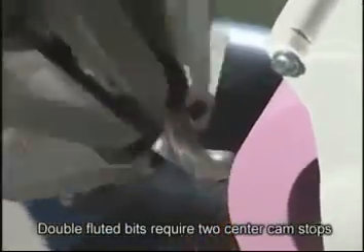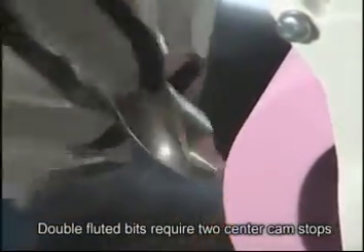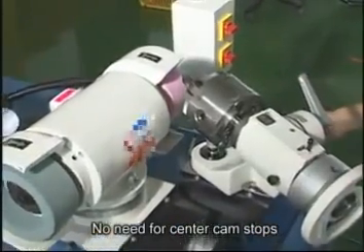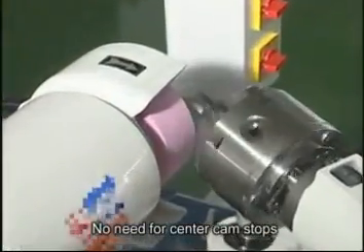For simultaneous dual edge sharpening, two center cam stop points must be employed outside. Here is an example of helical flute angle grinding. There is no need for center cam stops in this application.